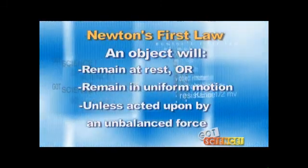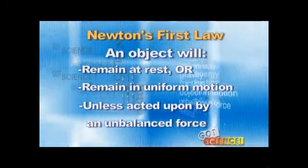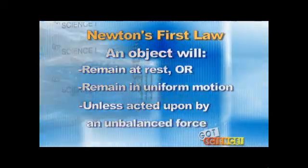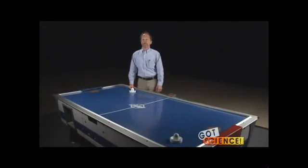We recommend that you begin with a review of Newton's first law and ensure that your students grasp the concepts of uniform motion and unbalanced force. It would also be helpful to explore the factors on earth that complicate demonstration of Newton's first law: gravity and friction. Once this framework has been established, you can begin to work with the air hockey table.